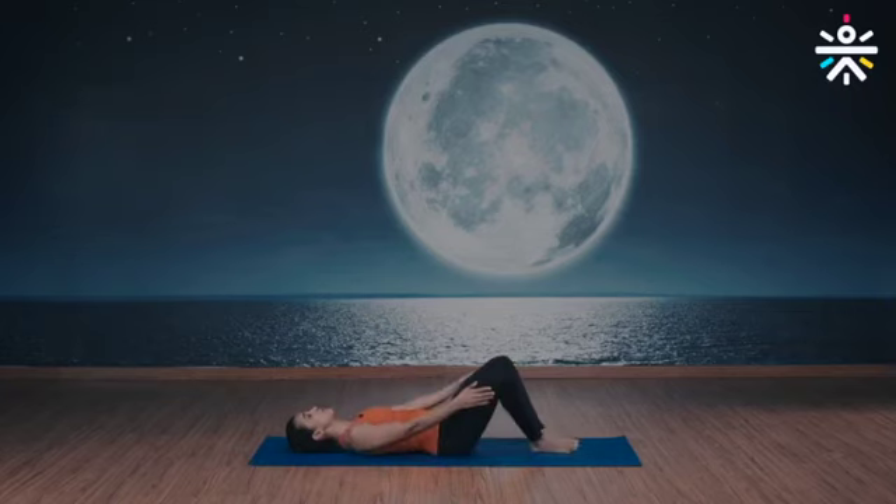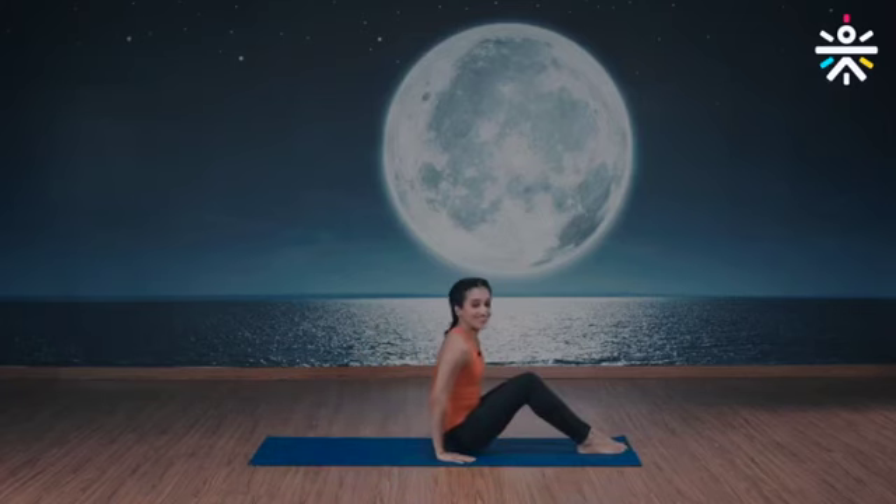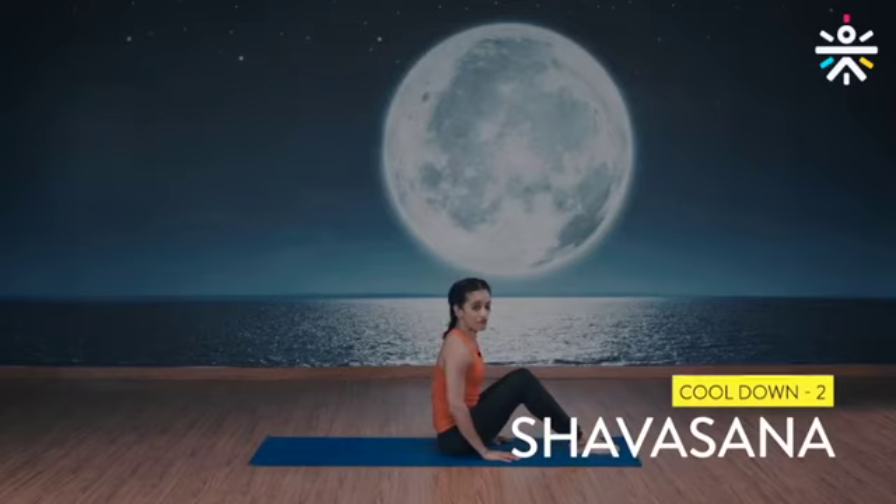Use your arms to bring your knees together. Arms down, rise up and done. And now it's time for Shavasana.